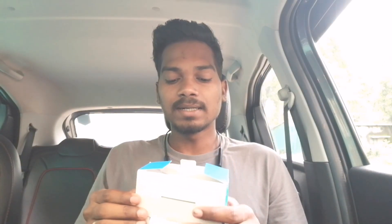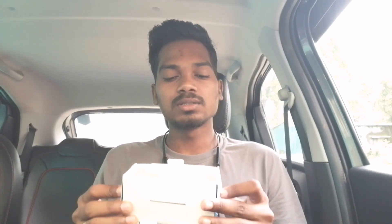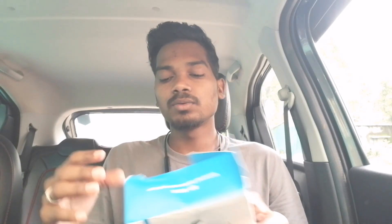This is from Flipkart and it cost around 1600. The packaging was not good — you can see damage from the side — but inside the box all the items are good.